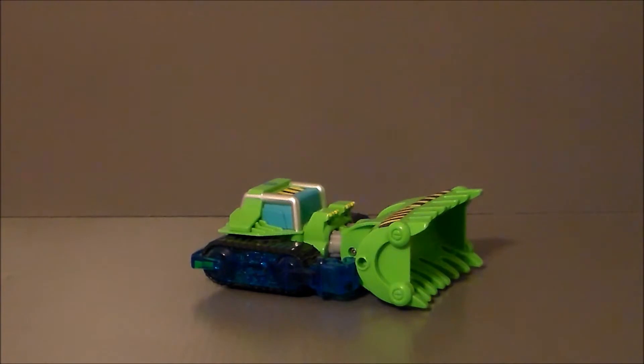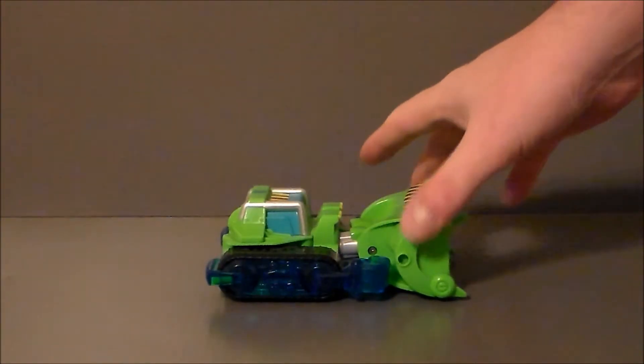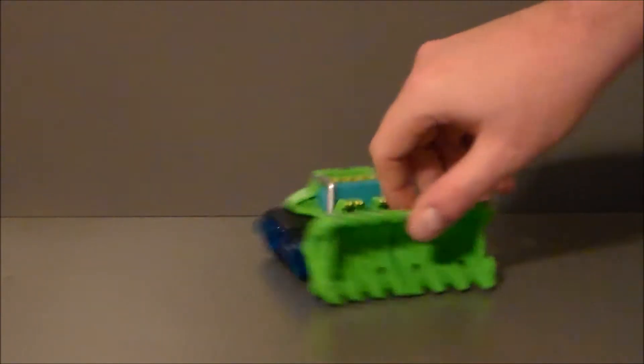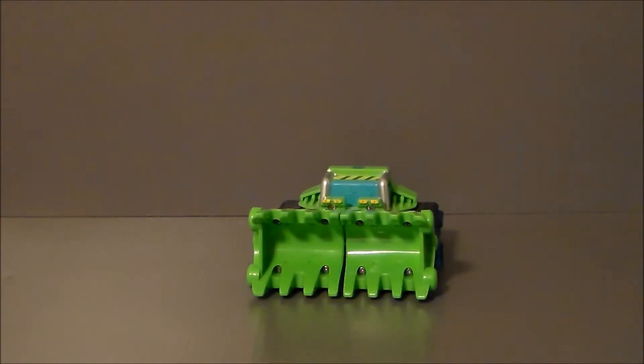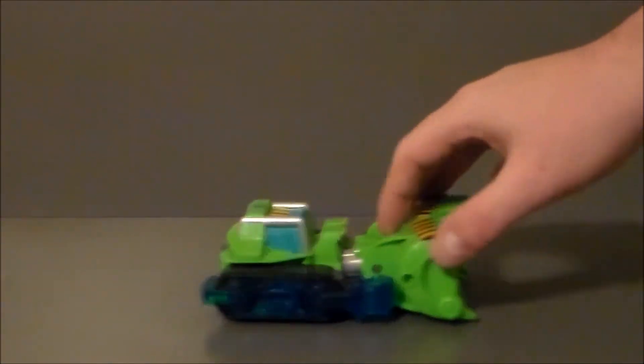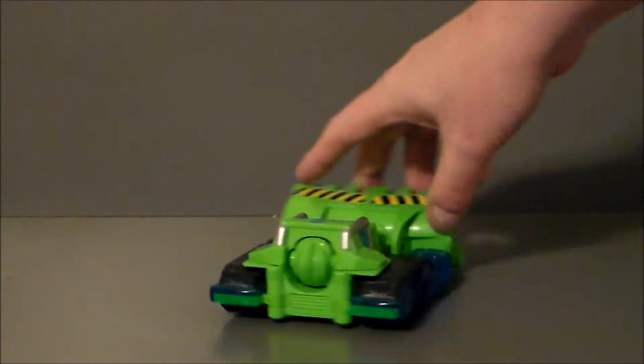So here we have Boulder, who is the bulldozer of the group, and it's a very interesting figure. I like it. It's kind of got a Constructicon feel to it. Very massive front gate. The thing rolls really, really well, and it's got a good mold to it.